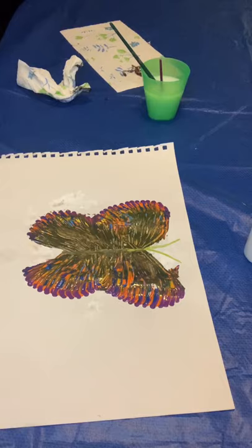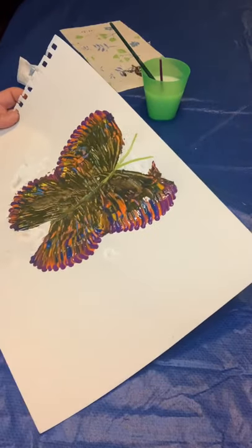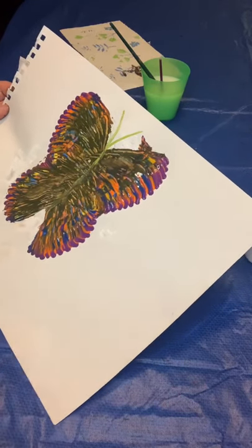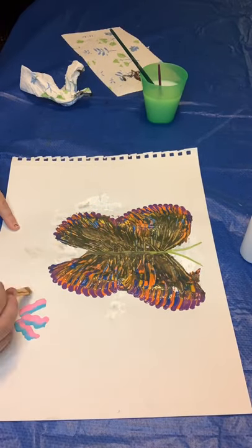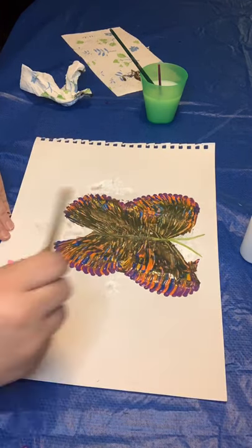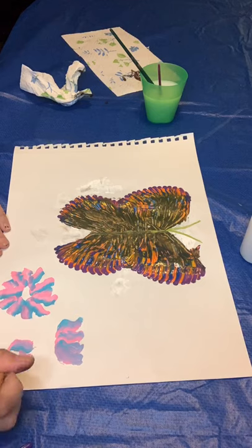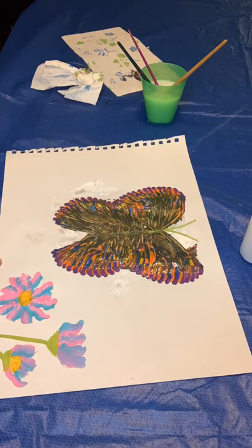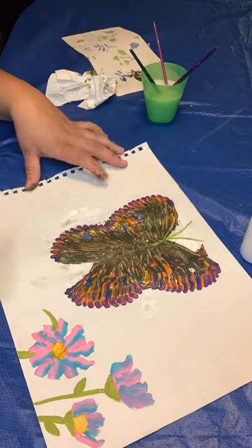Now that that's done, this is actually the project already finished — the butterfly is already done. What I'm going to do is add some flowers to the background and then we're going to be done with this project. Let's go ahead and get creative and create a background for this. Let's see what you come up with.